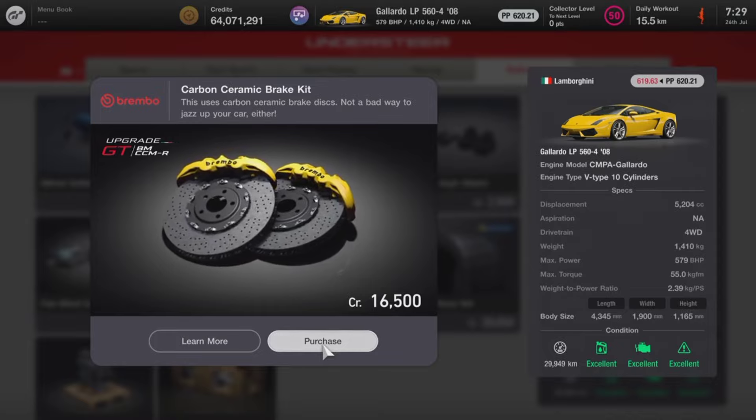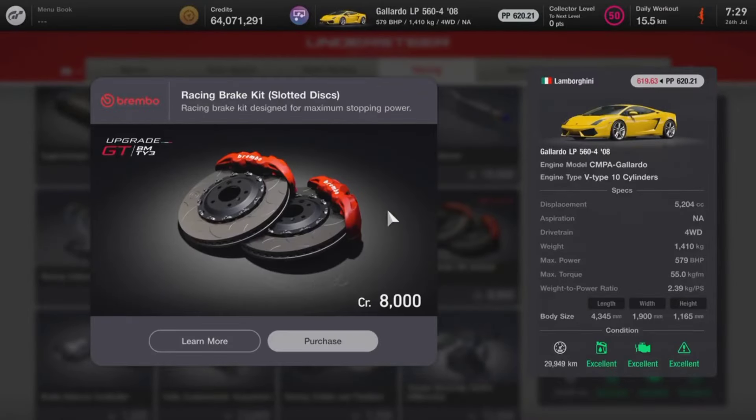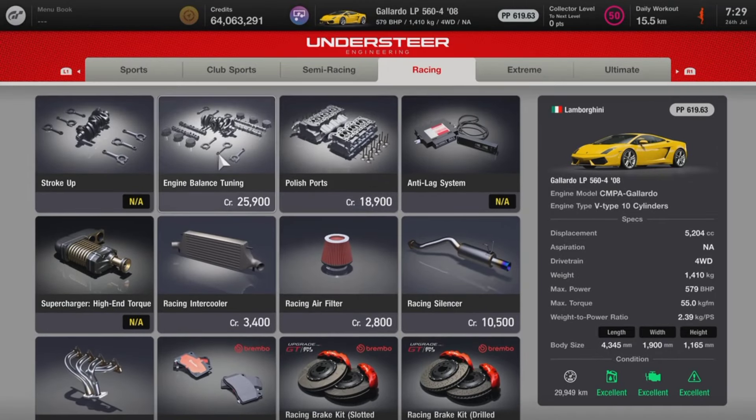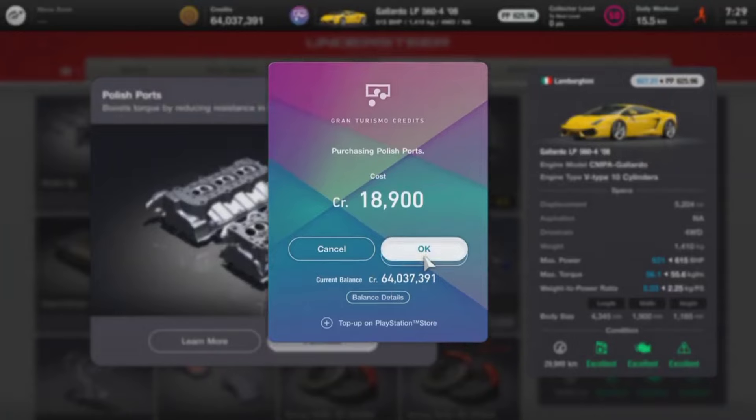When it comes to upgrading this vehicle, you are going to spend quite a bit of money — and you can actually turbocharge the Lamborghini Gallardo and get the power figures up quite high. Once the vehicle is fully upgraded, it produces 1,075 brake horsepower. With some weight reduction, the weight comes down all the way to 1,099 kg — just under 1,100 kg — making this Gallardo almost a one-to-one power-to-weight ratio, which is just insane.